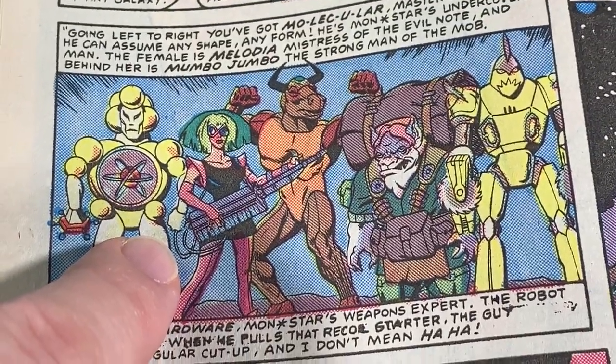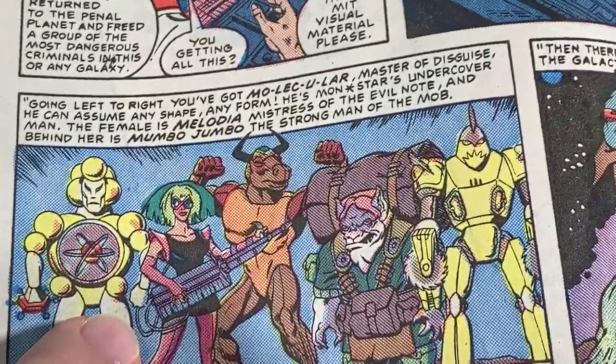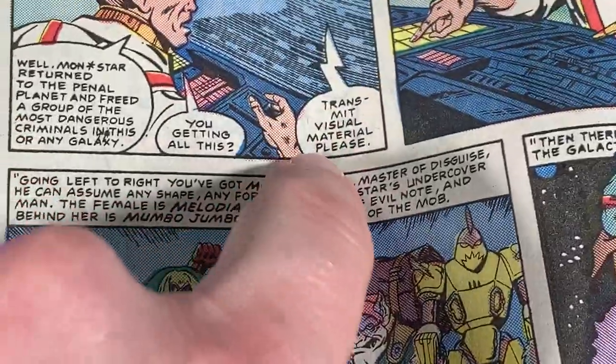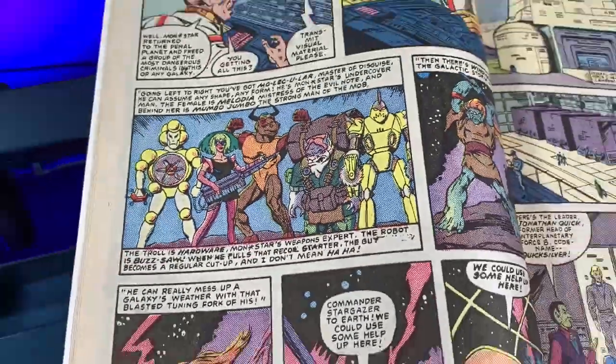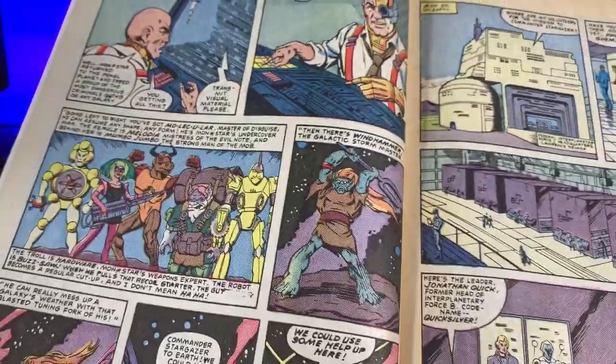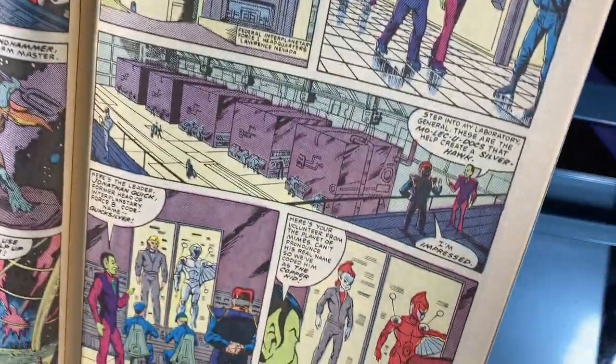Her name is Melodia — obviously, because she plays the keytar. She's the missing member of Jem and the Holograms. Now that we've all been introduced to the bad guys, we're going to meet the good guys — here in the laboratory using molecule docks, a giant row of 1980s mainframes in space.